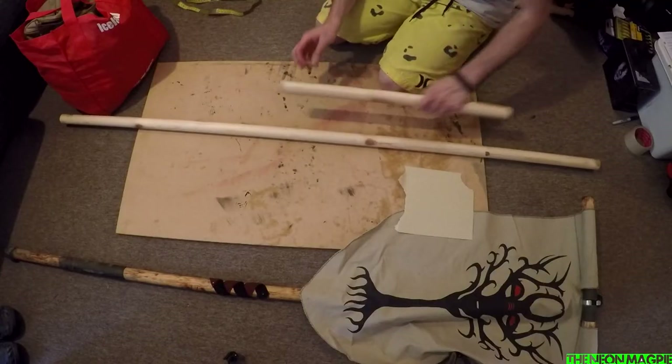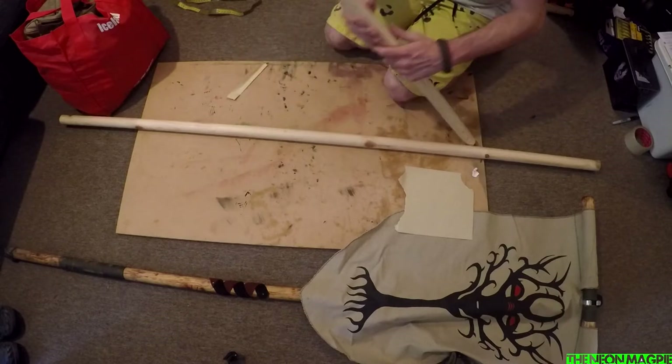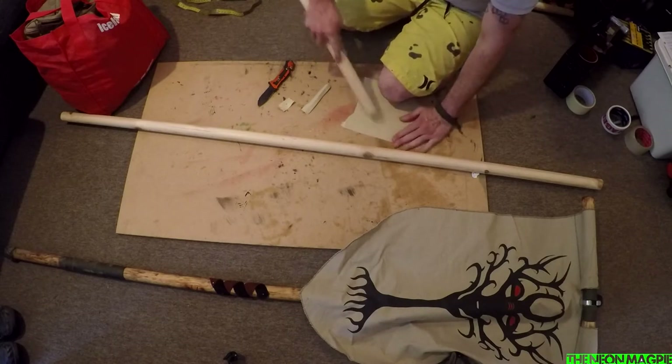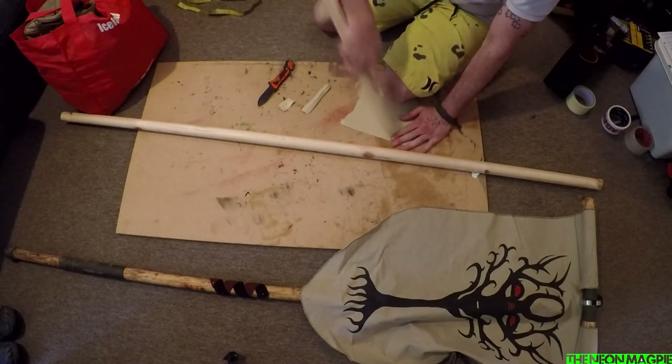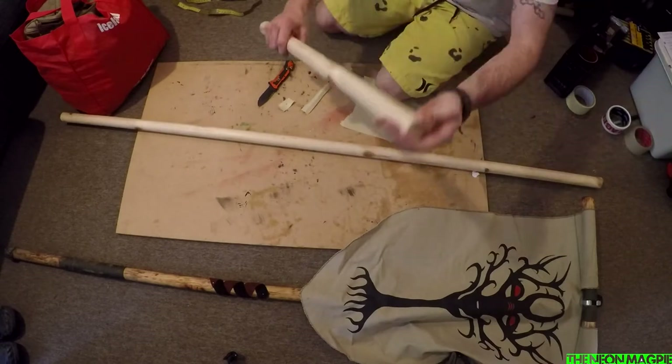Okay, so we've got our two pieces of wood here. Always remember to remove the sticker. Now what you want to do on the edges is just round them off. What you can do is literally just scrape it on the edge — look at that, it just rounds the edge off.